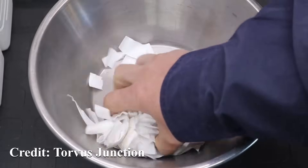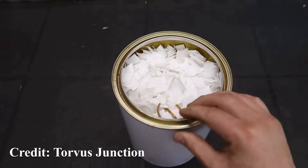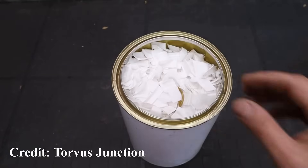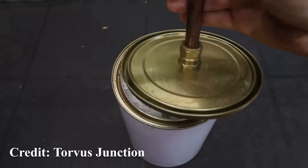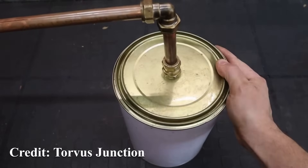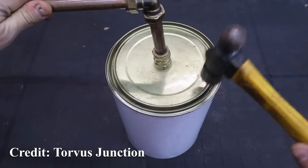What you do then is stick that into a paint can. Then we can pop a lid on that, and the lid's got a piece of copper pipe sticking out of it, which will go to a condenser — a coil of copper that will help everything cool down.